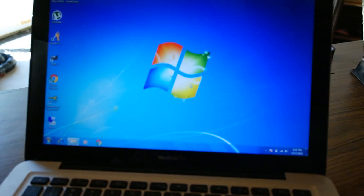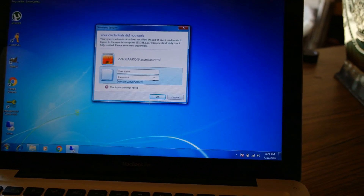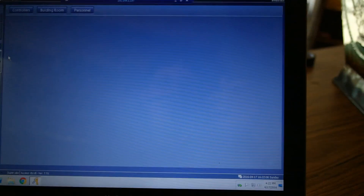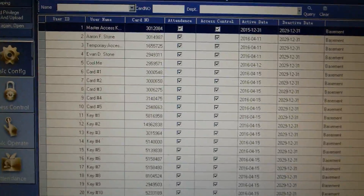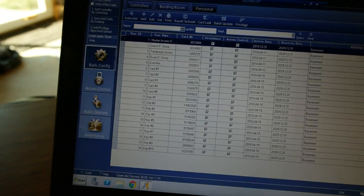This is really nice software that I haven't given enough credit. We're going to remote desktop into the server computer. I keep all the access control information on my server so I can remote desktop and update it whenever I need to without having to update the directory locally. Look at all these users I have — I've already pre-programmed all of the blank key fobs and cards I have, so they already have their information on them.